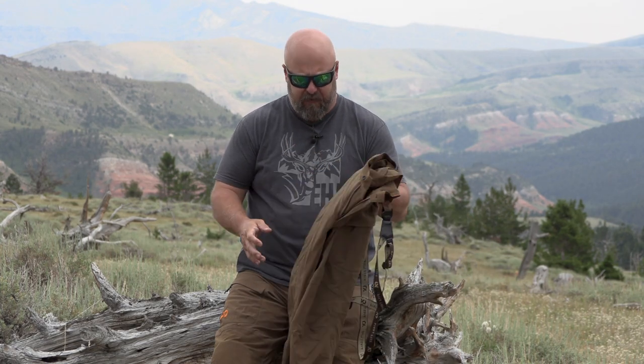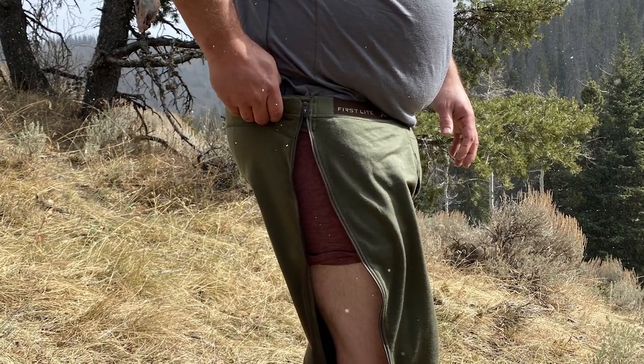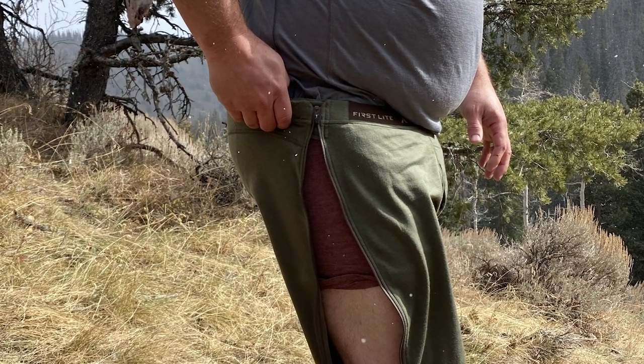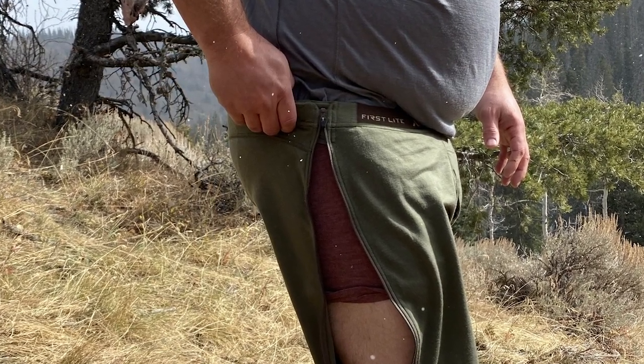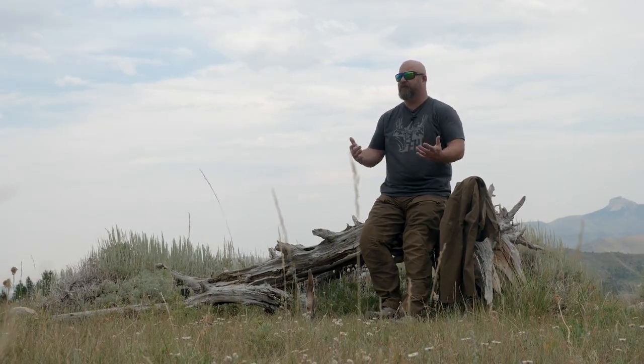The Obsidian will probably see 90% of the use in the fall. When the temperature's dropping and I want a heavier pant, I throw the Corrugates on with a nice mid-weight or even heavyweight base layer. The Corrugates are zip-off base layer compatible — if I need to shed my zip-off base layers, I unzip inside, pull everything out, and I don't have to take my pants or my boots off.